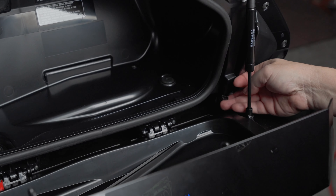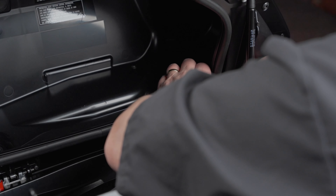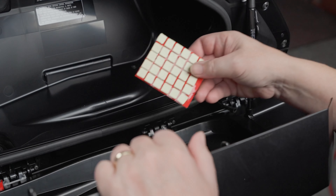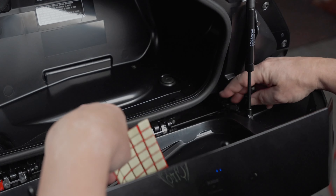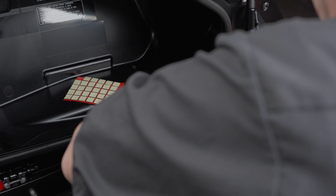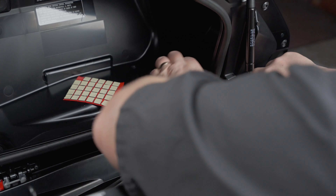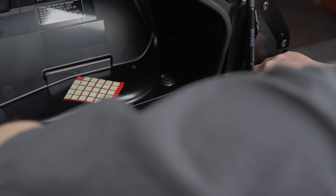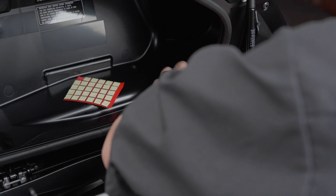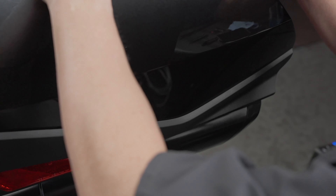You're left with a connector that nothing's going to connect to, which is fine. We can just stick that one down right here. In the kit you'll notice these little adhesive squares — that's exactly what they're for. Take one of these off here and stick it to the back of the connector like this. Now you can put that connector wherever you need it to be so it'll be out of the way. Just confirm the saddlebag will still close — everything's fine.